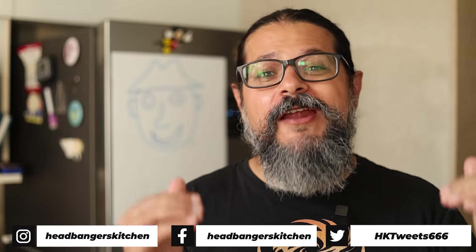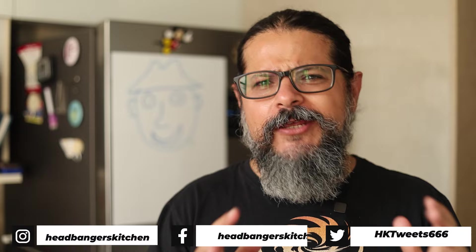Horns up and welcome to a brand new episode of Headbanger's Kitchen! Today we're taking Chole Bhature and we're going to be putting beef and bacon both in it. Anyway, enough jibber jabber, let's get cooking.